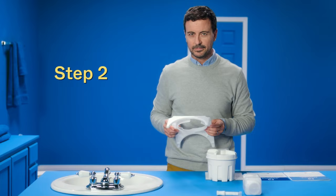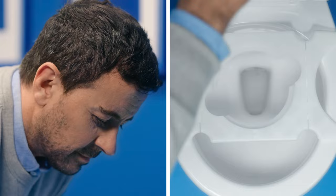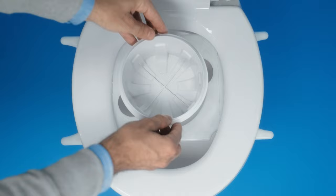Step 2: Raise the toilet lid and seat. Unfold the bracket and place it on the toilet rim toward the back. Lower the seat onto the bracket. Can you see the opening? Unscrew the lid of the large container and slip the container in the bracket.